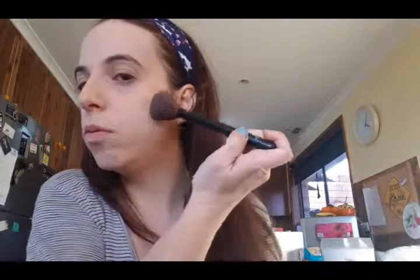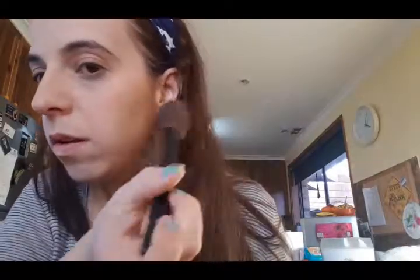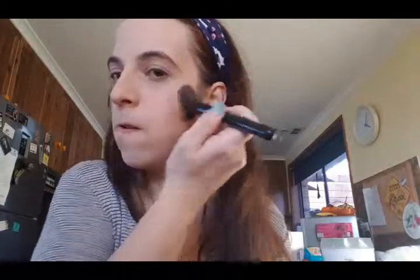Then I'm going to take my bronzer, which is Crop as well. I'm really loving their products — I'm really surprised, actually. Just going to put that there using the end of the brush. You can still see it, so I might just have to blend that out a bit more. You can put too much on and then you'll just look weird.